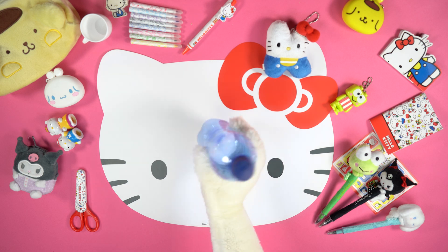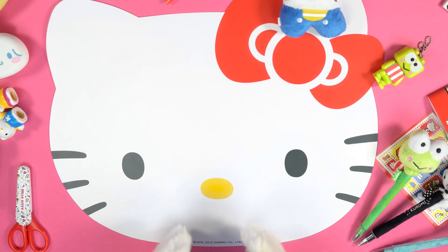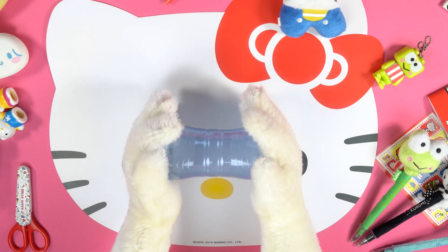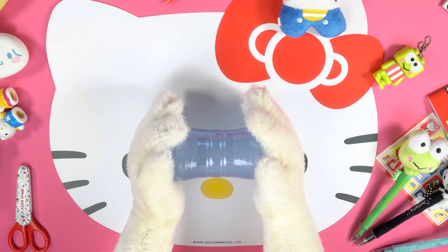To create Badtzmaru's pencil case, take the plastic bottle and use a cutter to cut and remove the two ends like this. Don't forget to ask an adult for help!